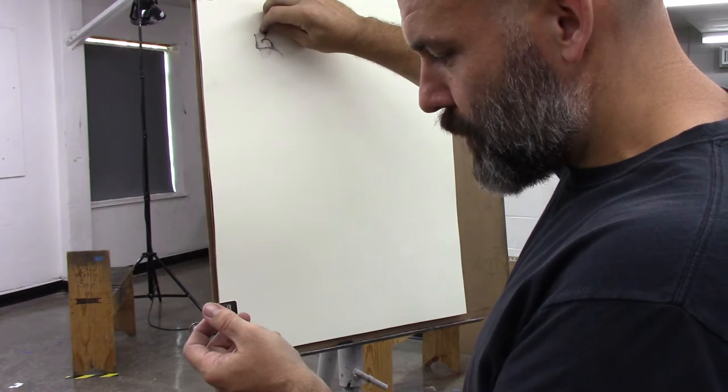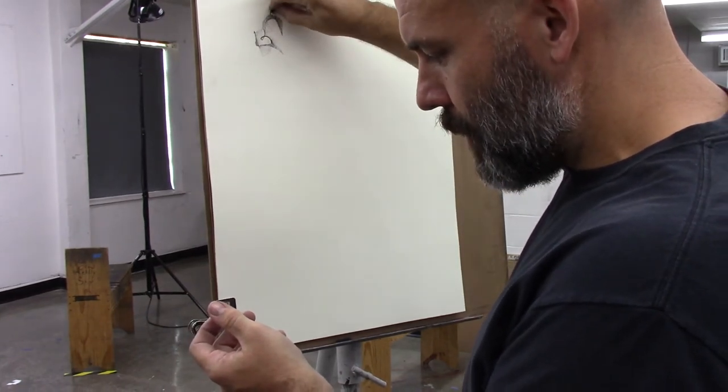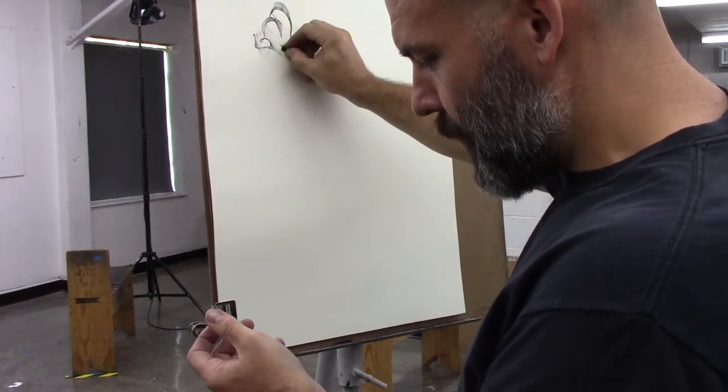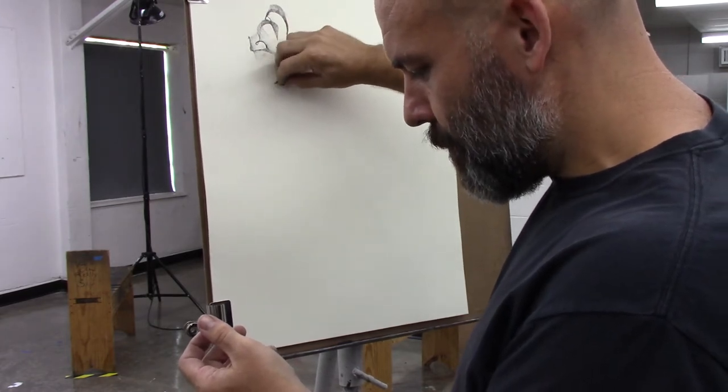I'm picking a point, which is my thumbnail right now, and very slowly, very deliberately following the contours of my hand.